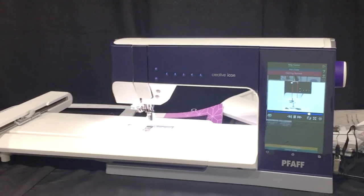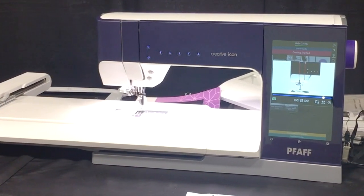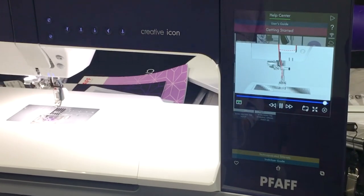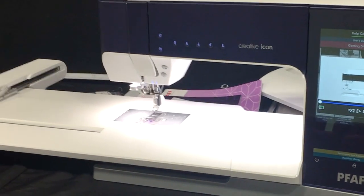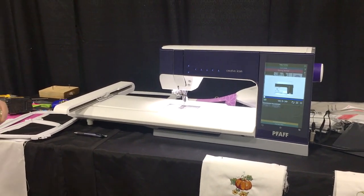You can see how to thread it exactly - the animations used are very clear and easy to follow to help you be successful when learning. The machine has many videos built in, and that's one of my favorite features.